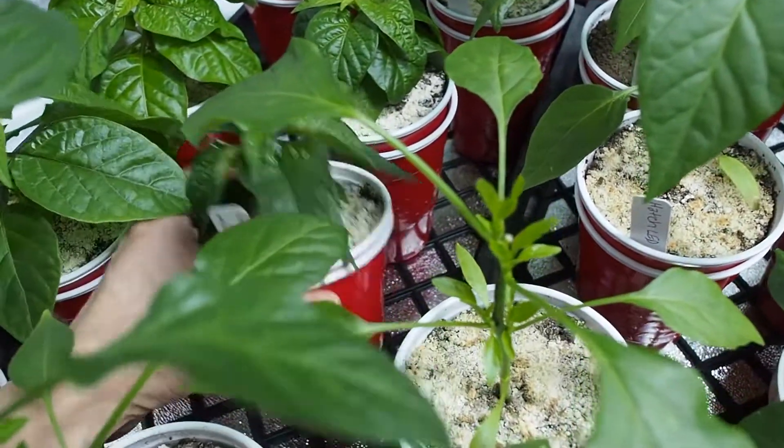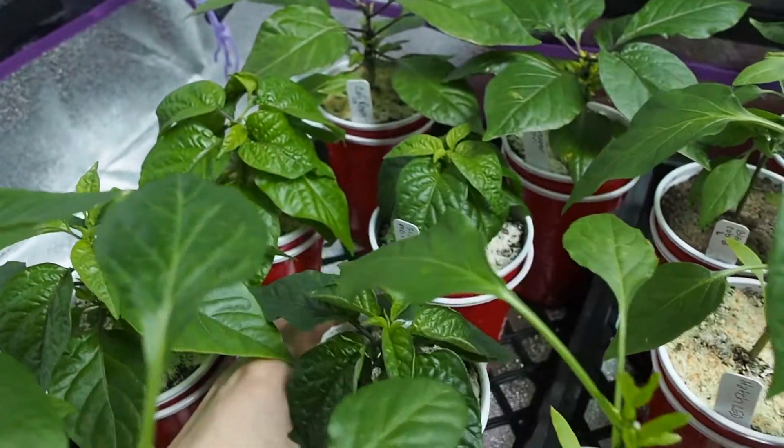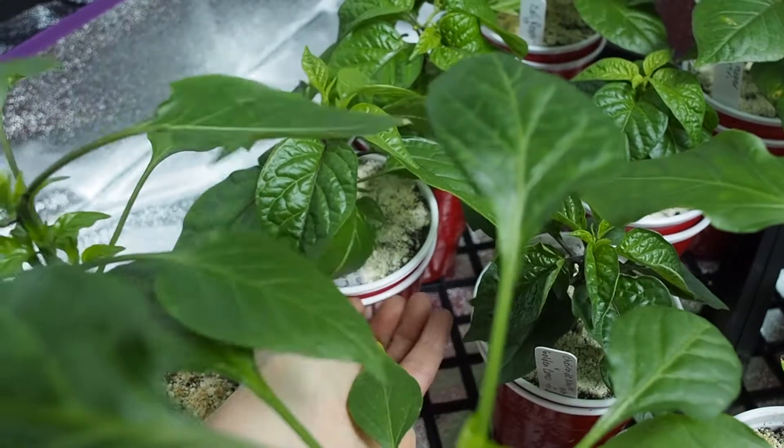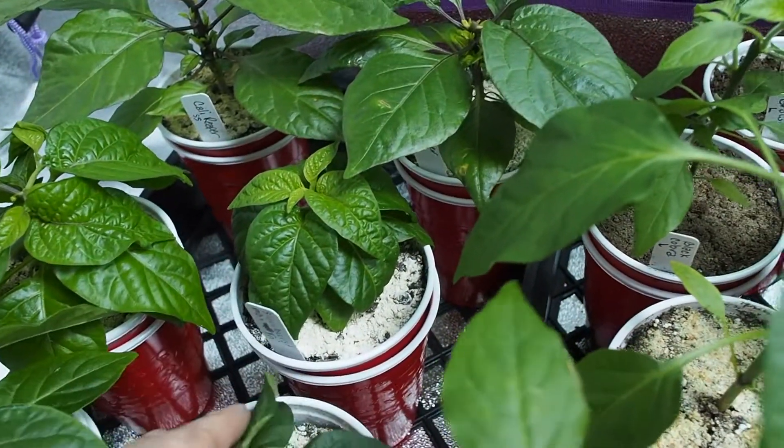This is a cross between Chiro de Norte and Golden Camo from a friend. I'm growing a few of those — I have two here under LEDs.